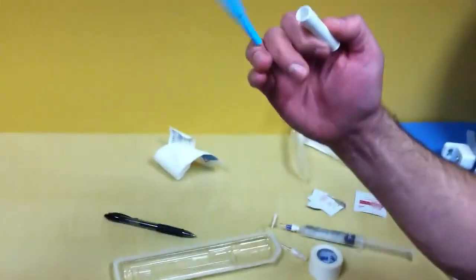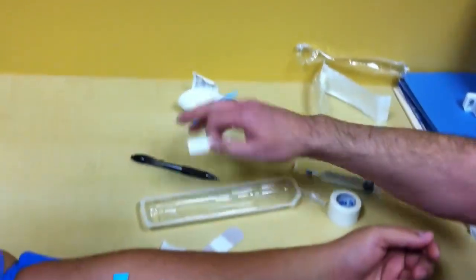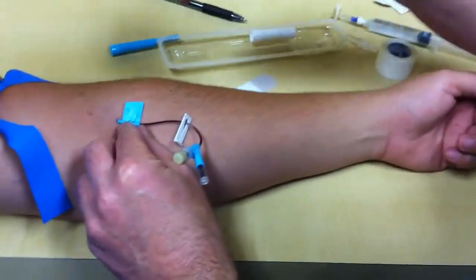Now the needle is trapped inside of this case — perfectly safe. It still needs to go into the sharps container.